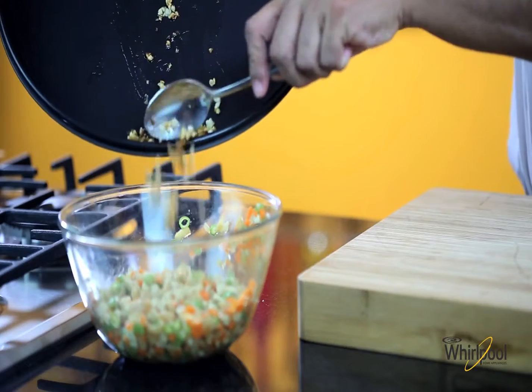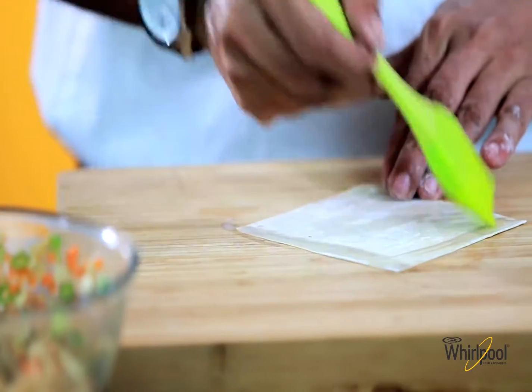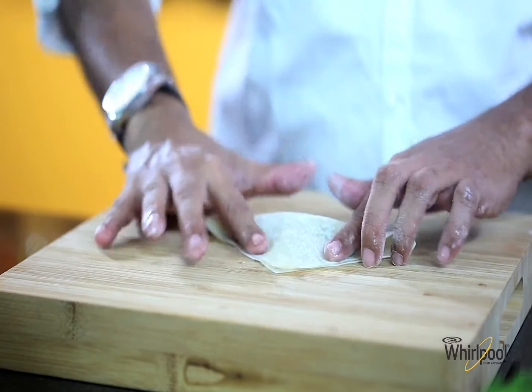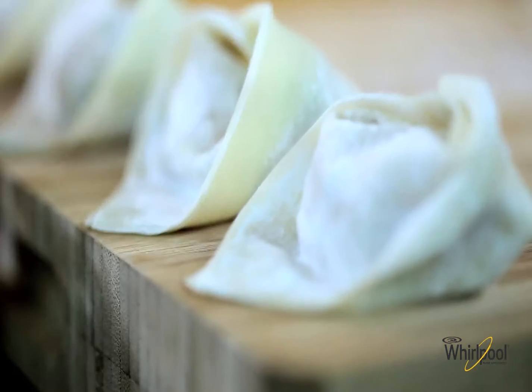Add this to the vegetables and mix it well. I have some wonton sheets here. Now let's shape the dimsums — you can give them any shape you like. The dimsums are shaped now.